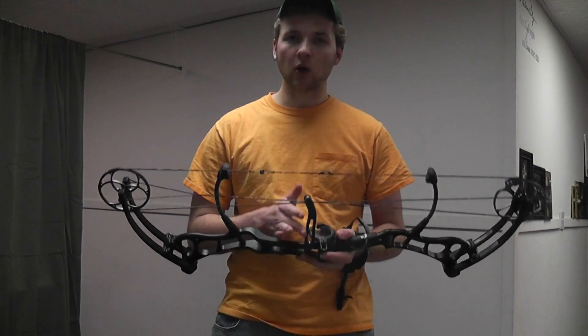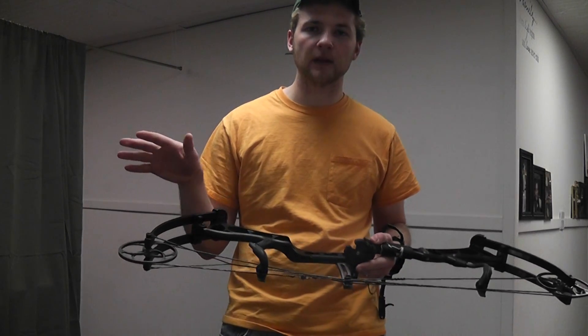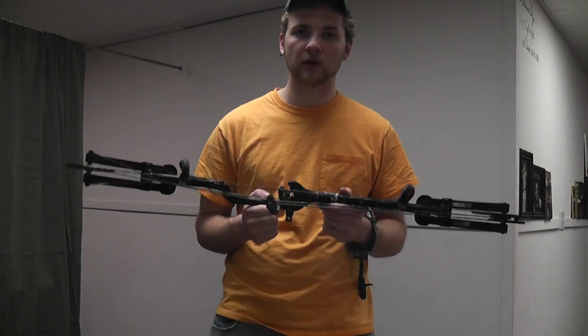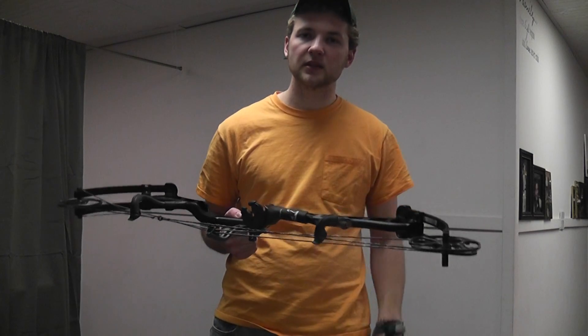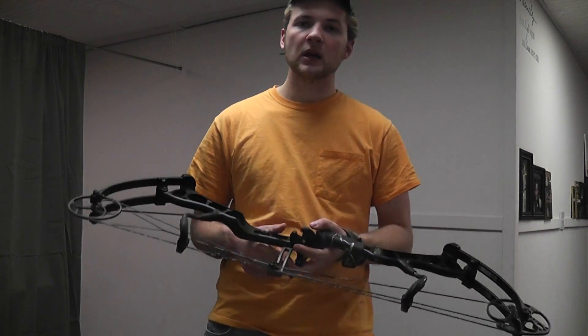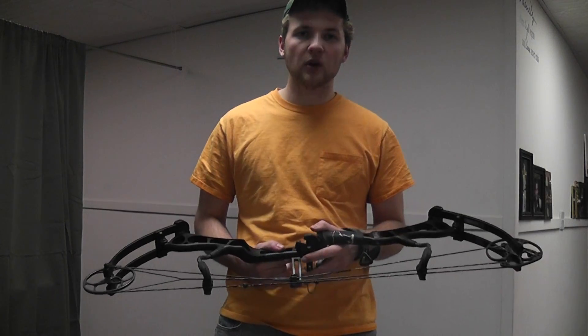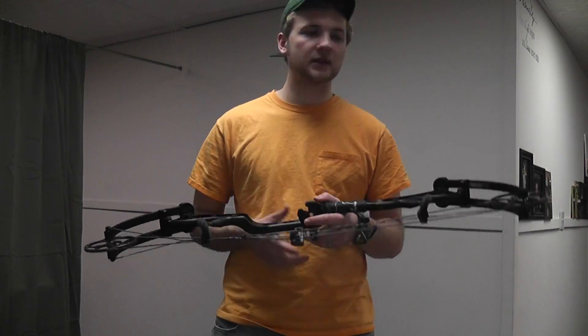But they don't eliminate all the vibration. If you shoot it open hand you're not going to feel it, but closing your fingers or relaxing your hand, you do feel a tuning fork effect. The creep on the bow is nice — it doesn't want to yank you out. But when it goes, it's ready to go — you're at peak weight, no ifs, ands, or buts.